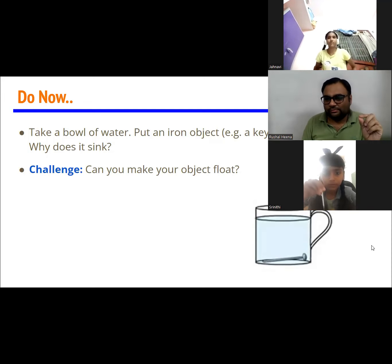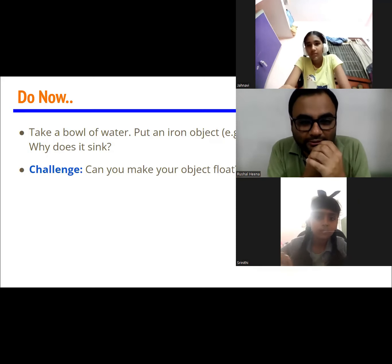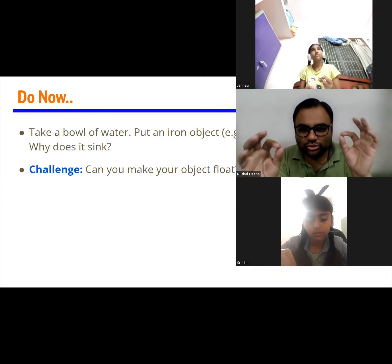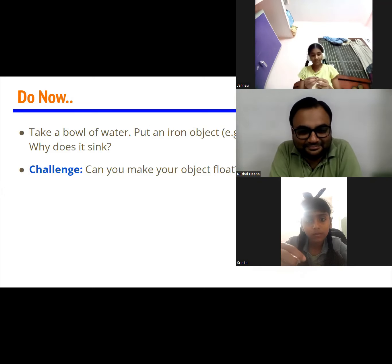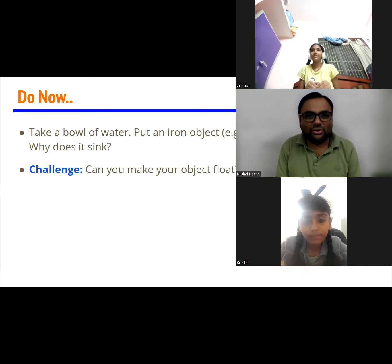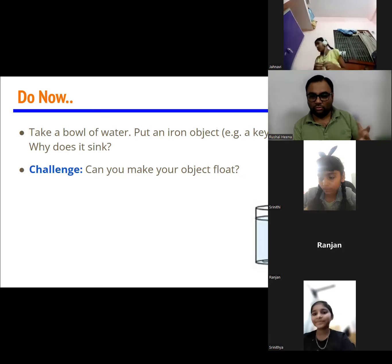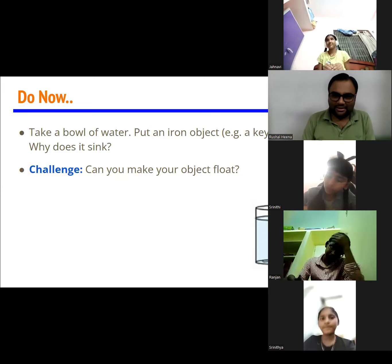Now your challenge is: can you make your keys or nails float on the water? Look around at what things you have in your home. Can you just do something to save your keys from sinking? Just think about it. You can think about objects which you have around you. Look around you — what do you have? If you want, you can visit your kitchen. Probably you will find some idea somewhere.